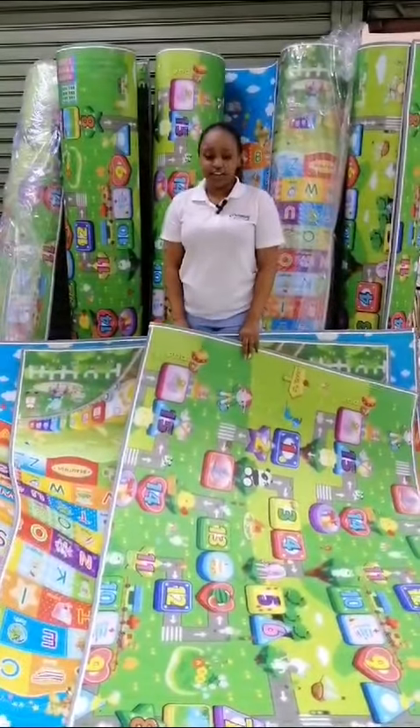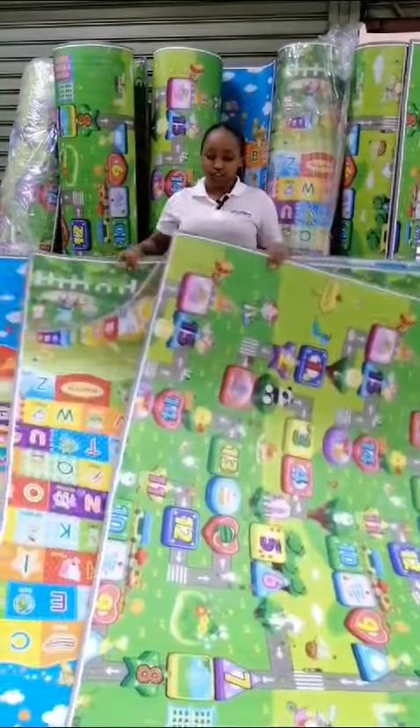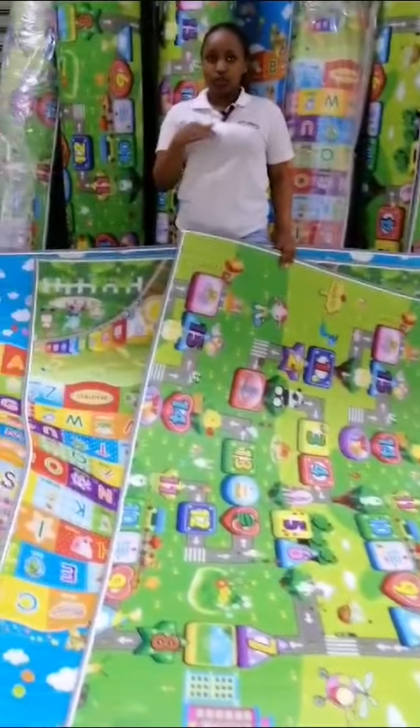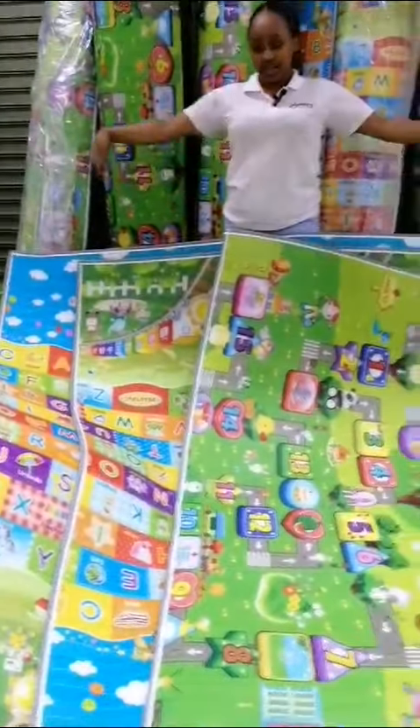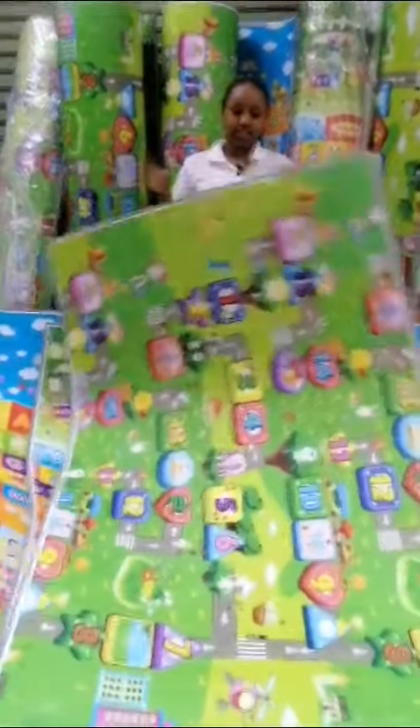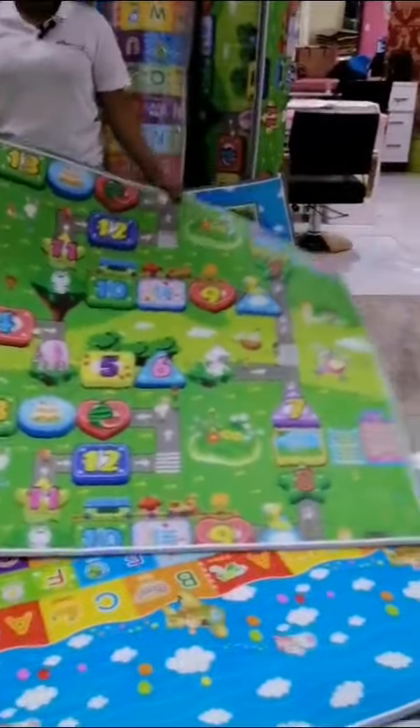Hi lovely guys, I have here with me different sizes of crawling mats. As you can see, we are used to one size but not more — let's have varieties! Here we have this size, it's a very small one and it's very efficient. This one is a size 1.2 meters.